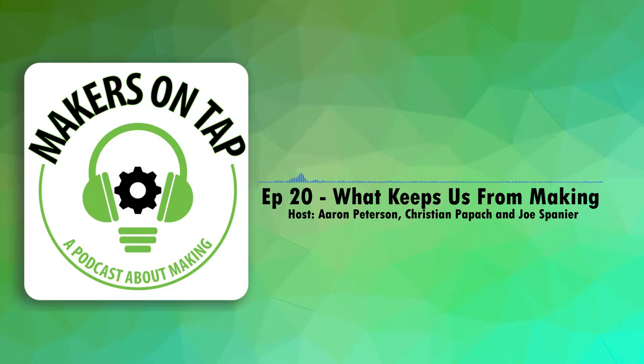Hello and welcome back to Makers on Tap, the podcast where Makerspace directors drink and talk about making stuff and maker culture. I'm your host Aaron and joining me are Joe, Sam, and Christian.